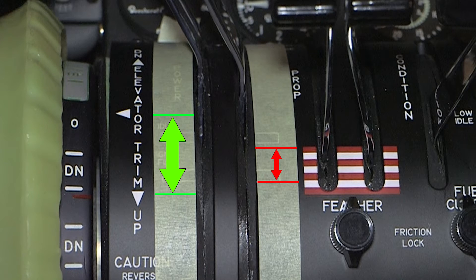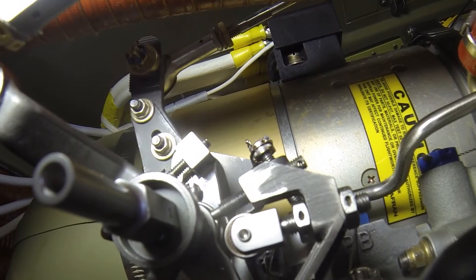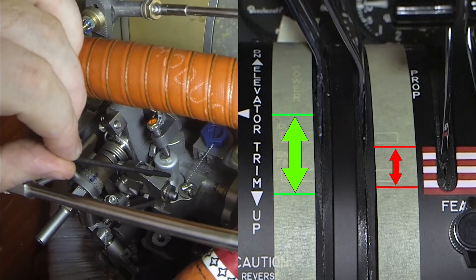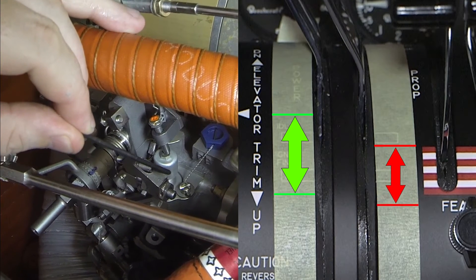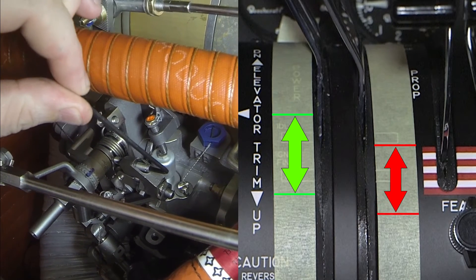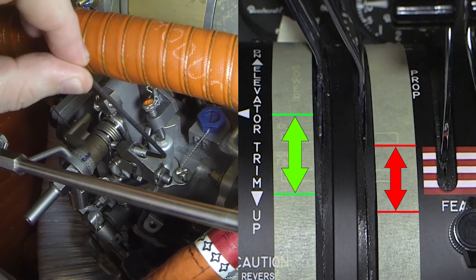If necessary, adjust the dead band stop screw to obtain the proper dead band width. Adjustment at the dead band stop screw can be made to alter the bandwidth: clockwise will increase the bandwidth and counter clockwise will decrease the bandwidth.